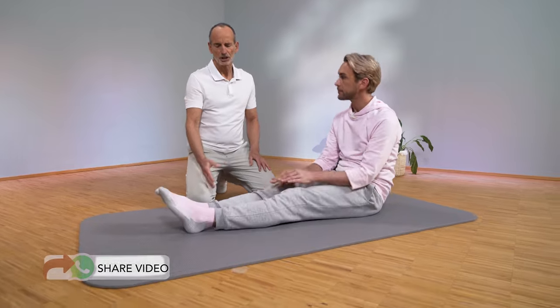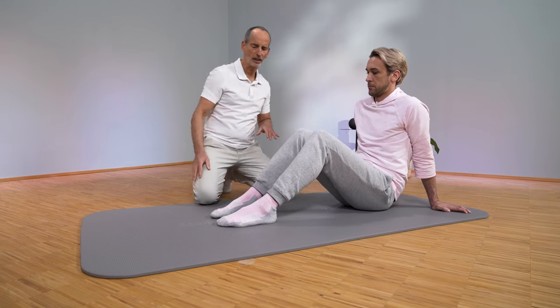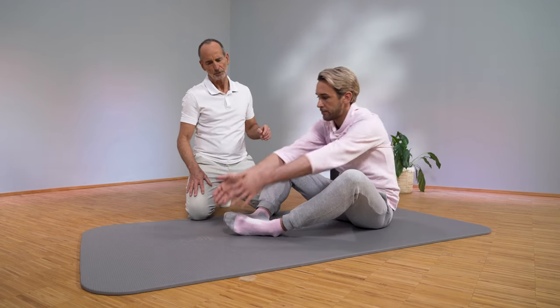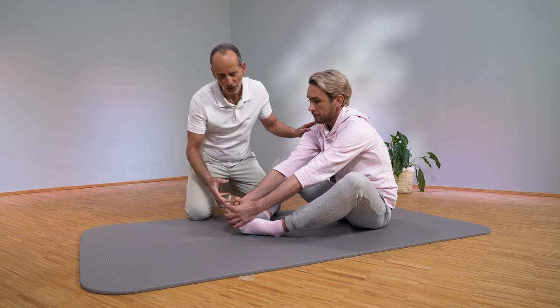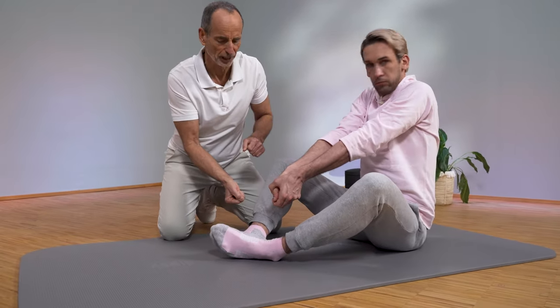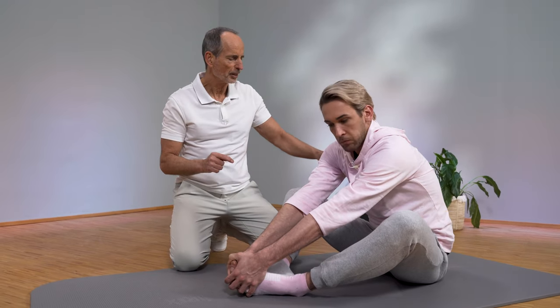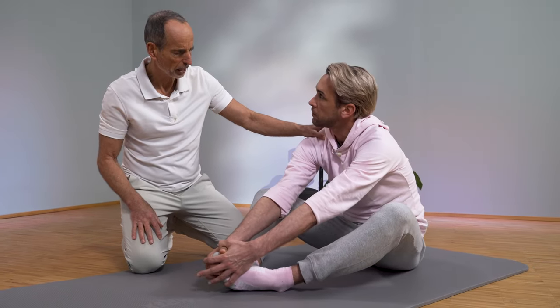Now we will do the next exercise right away, and we do that on the mat or on a soft, thick carpet. Please sit down like René and simply raise your legs and bend your knees to 90 degrees. Then let the legs fall loosely apart and the soles of the feet against each other. Now you reach for the front of the foot with both hands. If you can't reach it, you might have to use a loop or a towel to extend your arms a bit.